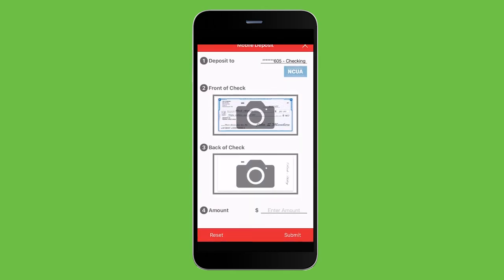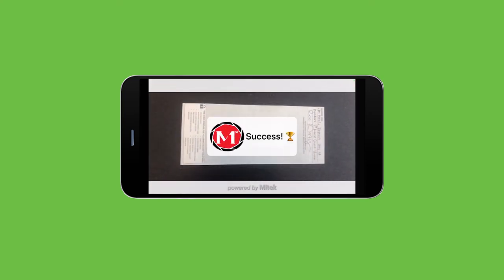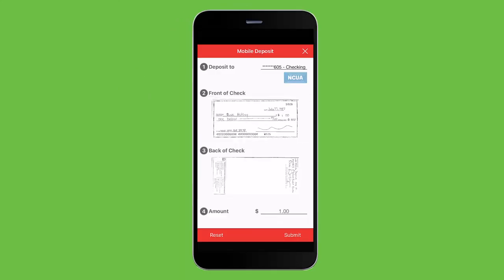Now, you will need to take a picture of the front and back of the check by clicking on the camera icon and snapping a photo of each side. Simply hold the camera over the check to align it within the borders shown and a picture will be taken automatically. Just be sure the image clears.